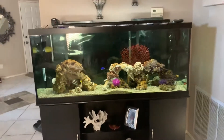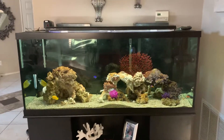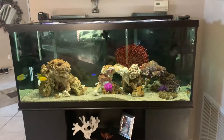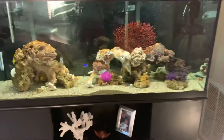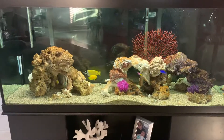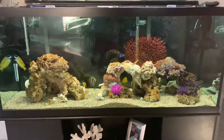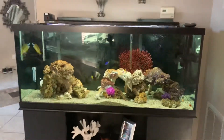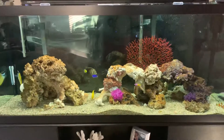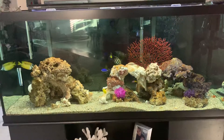Hey guys, here's the 120 Fowler. I'm starting to add some fake corals. I know you guys might frown upon that, but I'm still into the fish phase, so I really prefer the fish more than the corals — although I gotta give props to the people that do coral because it is beautiful and I might get into it eventually. Right now I'm trying some fake coral to add some color.